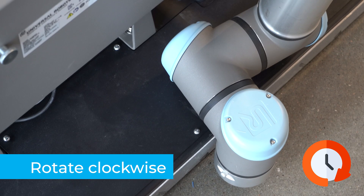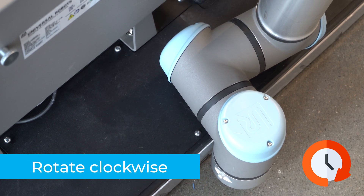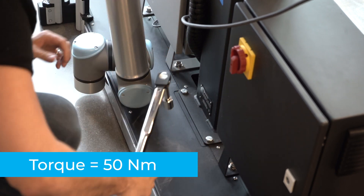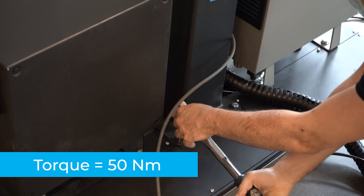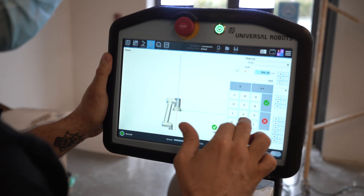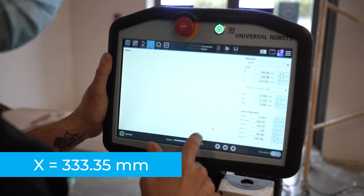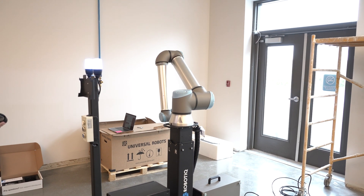Rotate the column clockwise so that the side of the robot wrist touches the side of the base. Tighten the four screws to secure the column into the base, tightening to a torque of 50 newton meters. On the teach pendant, validate that the X value is still 333.35 mm. Put the robot back in its position of use.